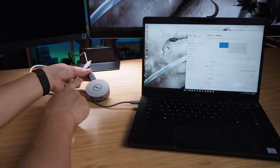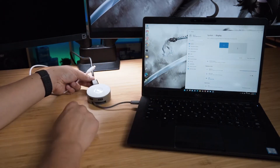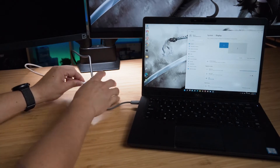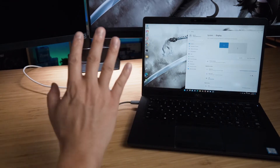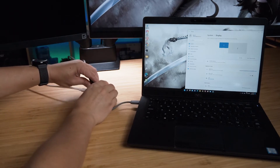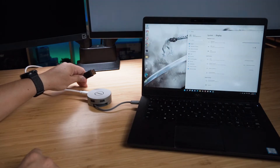At the moment I've got a DisplayPort on the right monitor connected and it's in extended mode. I'll connect the USB Type-C monitor, which is the one on the left. I can see it's detected something, but it has not displayed anything. Just to show it's connected, I'm going to take the DisplayPort monitor off.